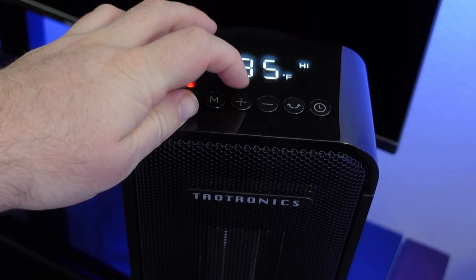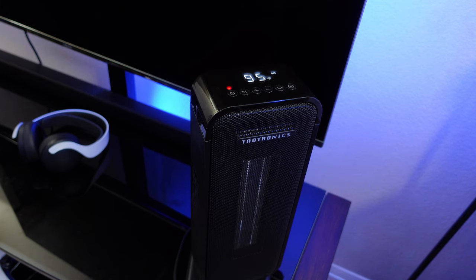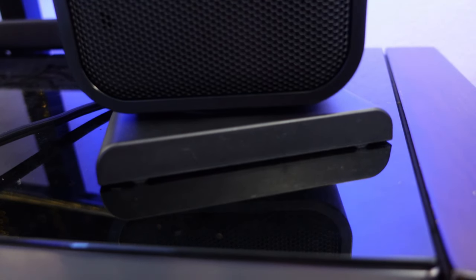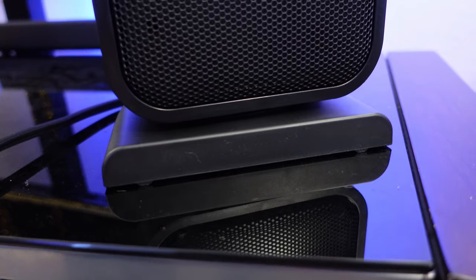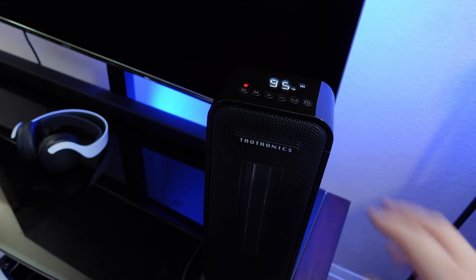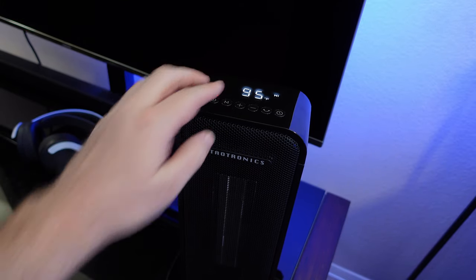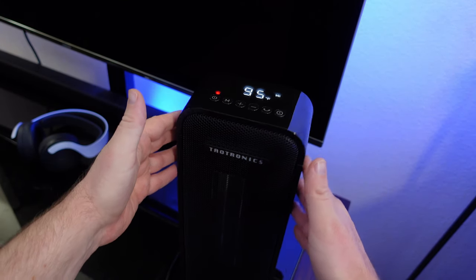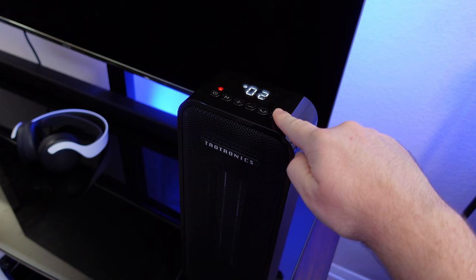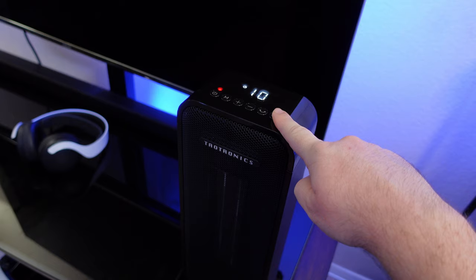You have the plus and minus buttons to adjust temperature. There's also the oscillate button — if you press that it will turn roughly 90 degrees to get the heat going around the room, which keeps my office fairly warm. One thing to note is that to reposition it you have to let it oscillate again. You also have a timer button that can be set anywhere up to 12 hours.